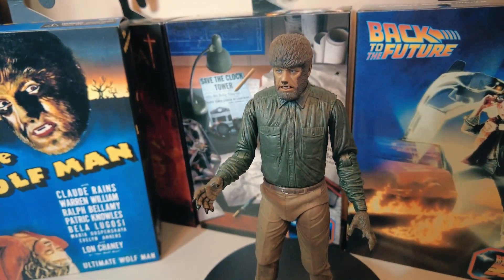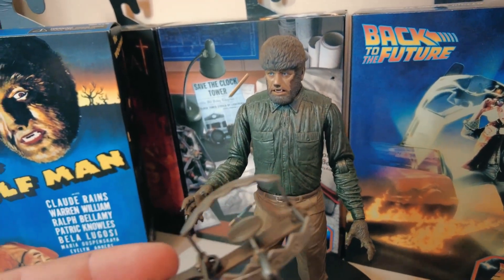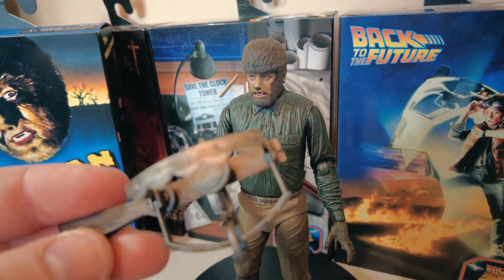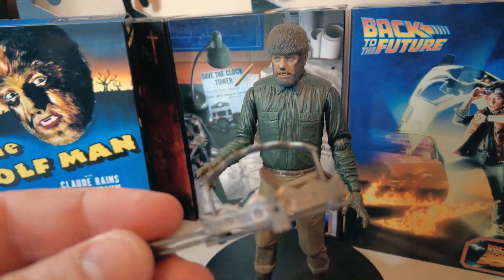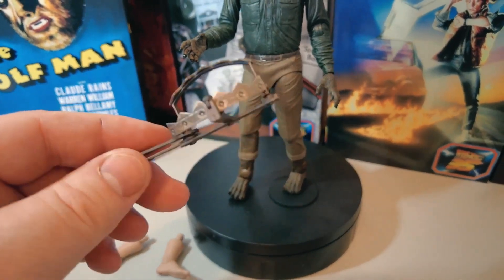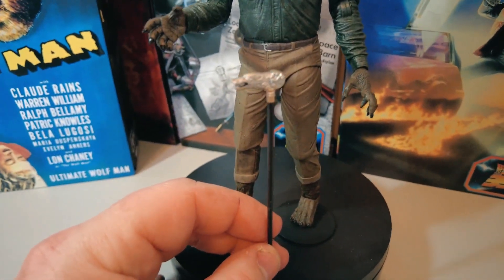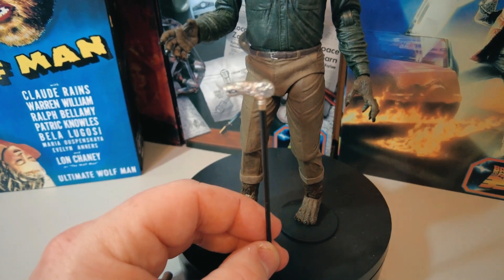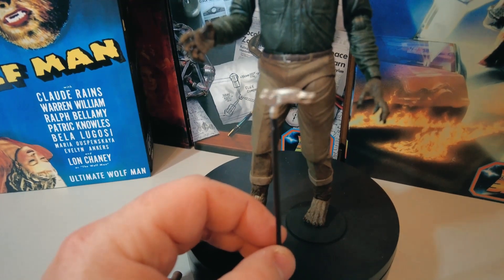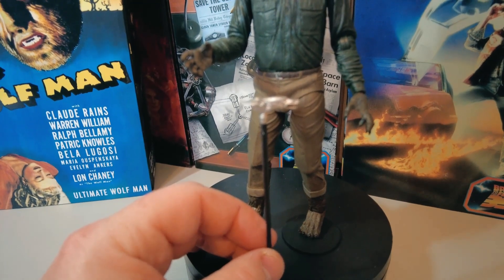What I thought was a crossbow was in fact a type of mobile wolf trap or bear trap. You can see it there — you can see the teeth on it. Apologies for that incorrect assessment. It is not a crossbow. We also have a walking stick with the wolf's head on it. I do remember this from the film, though it's a long time since I've seen it, so I can't comment too much on it.